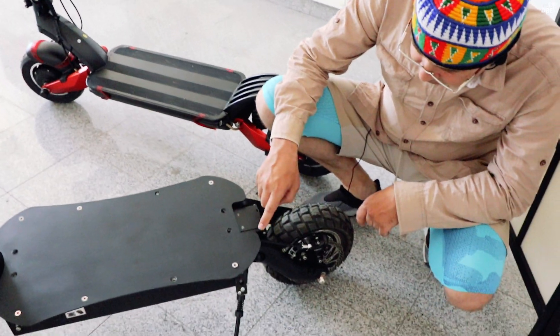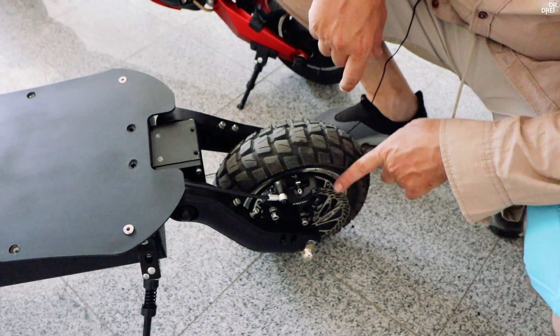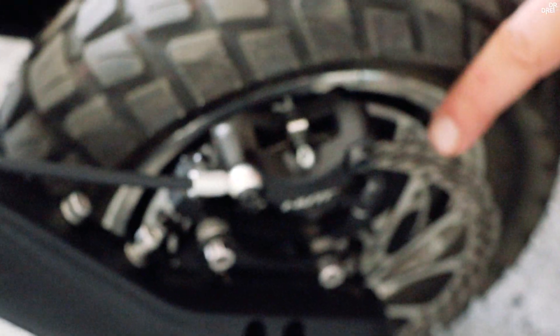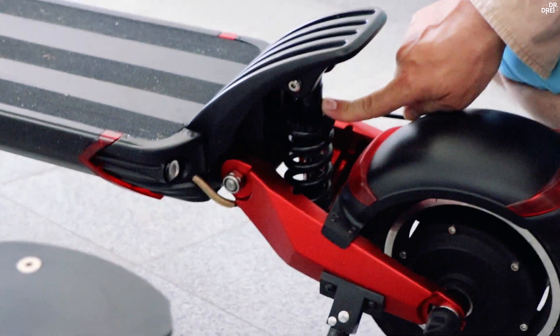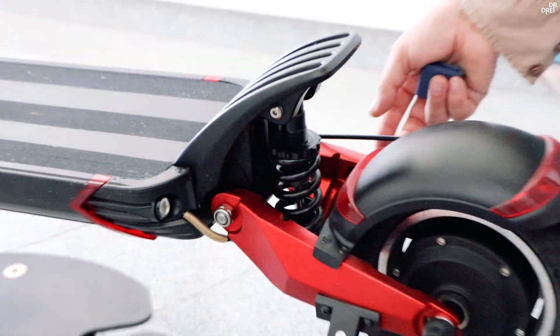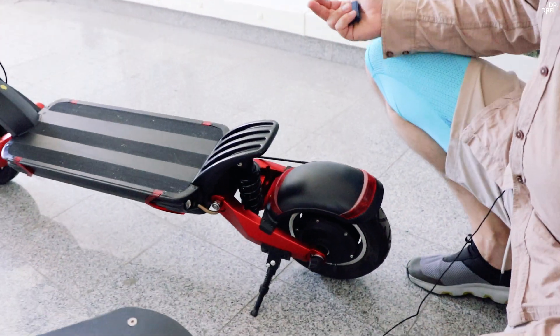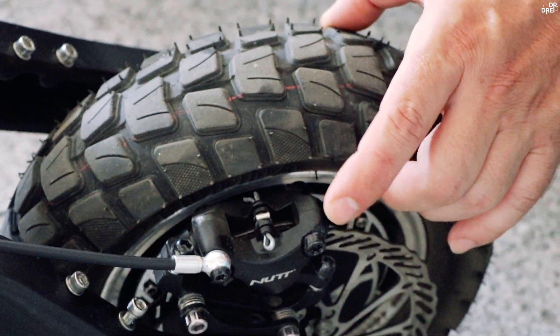La DM10 pe spate avem aceeași suspensie pe elastomer, frână hidraulică, disc de 160 mm. La 10X pe spate avem o frână hidraulică cu arc, cu posibilitatea să fie reglată, și frână mecanică. Anvelopele la DM10 sunt mai late.